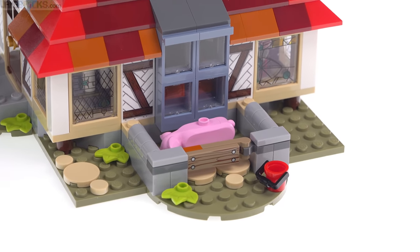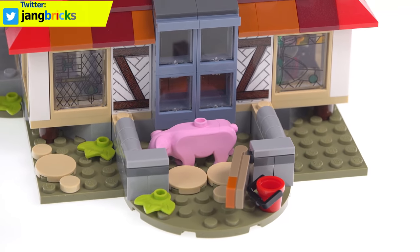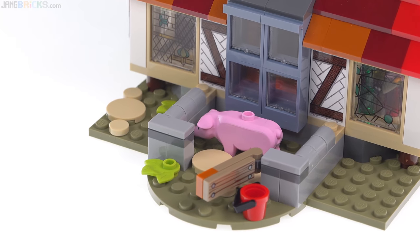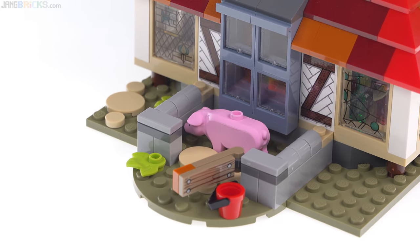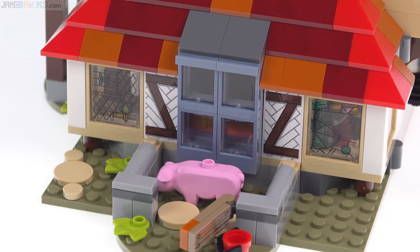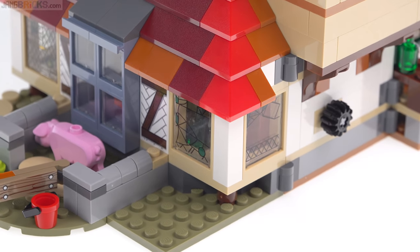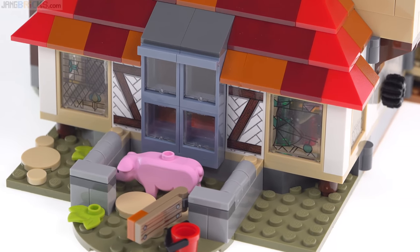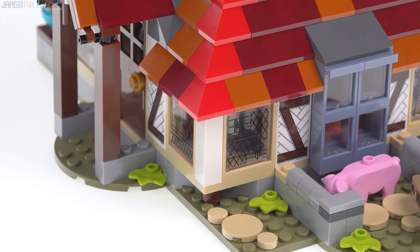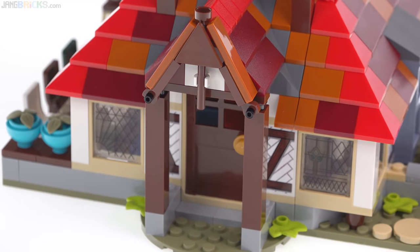Back here there's a little pig pen, which is nicely detailed. Building the first floor took quite a while and had me worried that this was going to be a much larger, much more significant project than I was expecting based on the number of parts. However, after you complete the first floor — which also has most of the stickers in the set — things get much faster and much easier. There are two sticker sheets in total: one is clear-backed and one is white-backed.